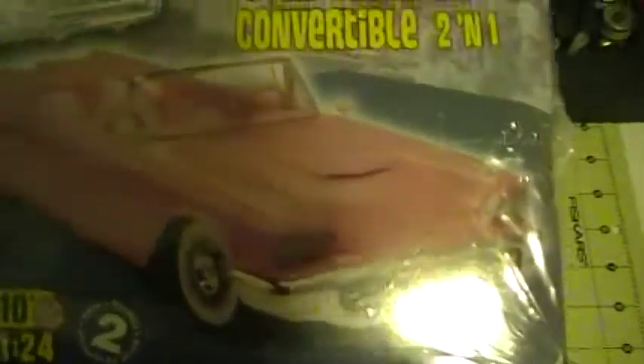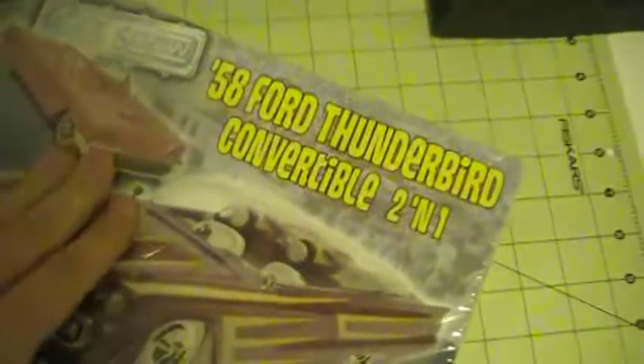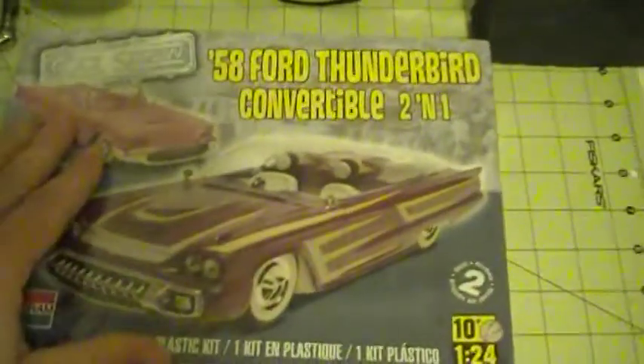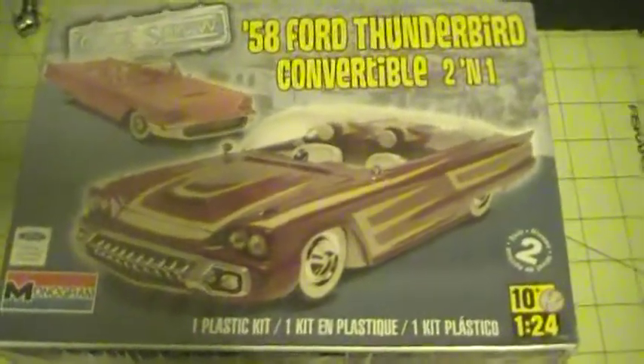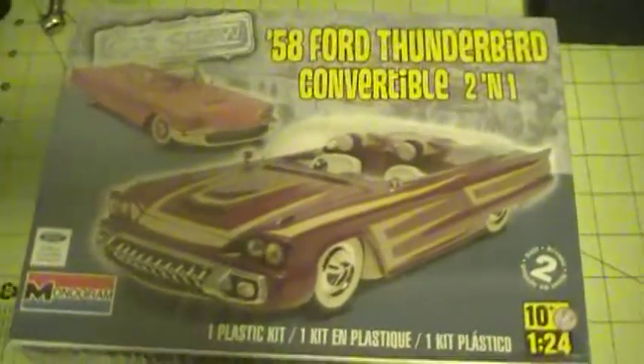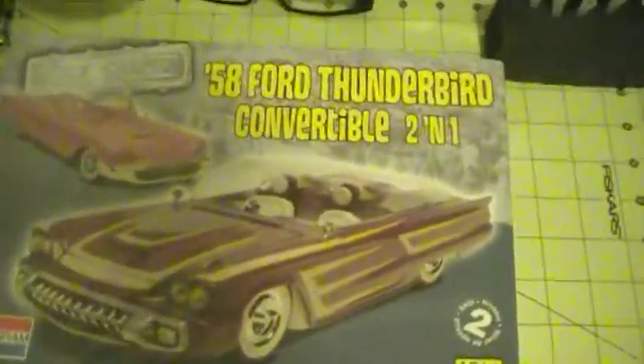It looks like a really nice kit. It's got really nice engines on it — it's got a stock and a custom version, so you can build it two ways. I just saw this kit and thought it would be a nice little kit to build. It looks to me like it could be a zombie builder — it looks like a fun kit.